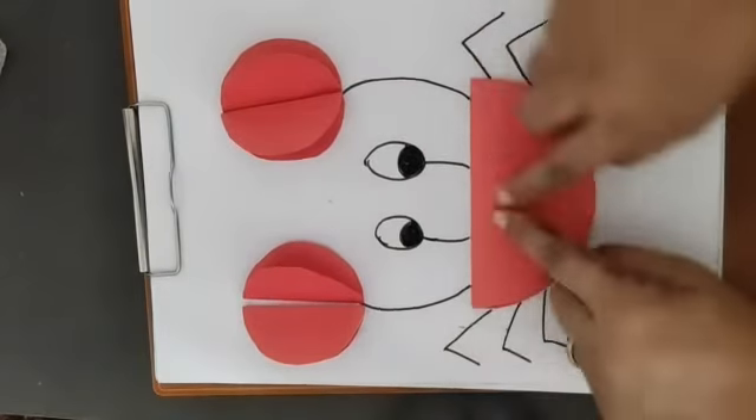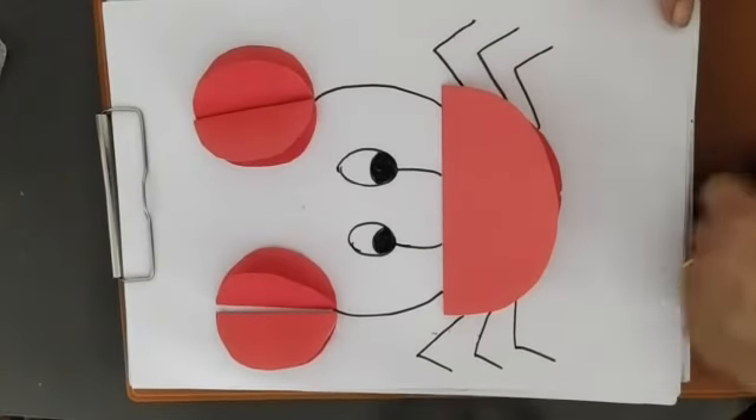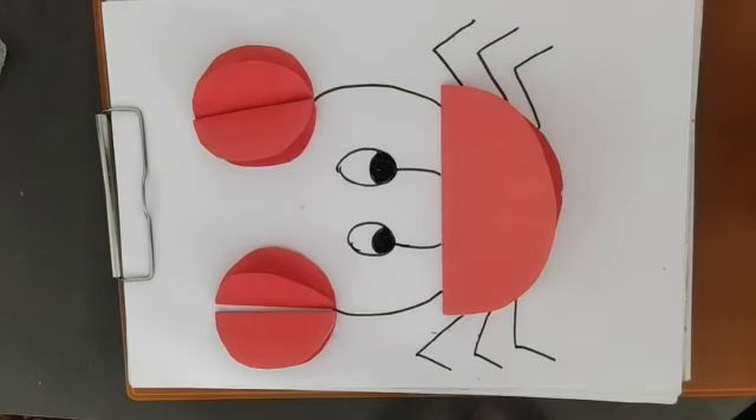With the help of these circles we make this crab — it has six legs. I hope you enjoy it all! Bye, take care!